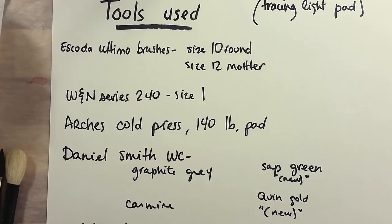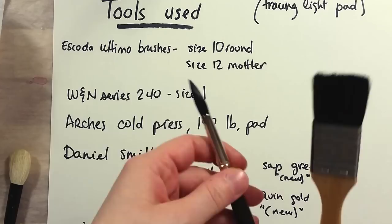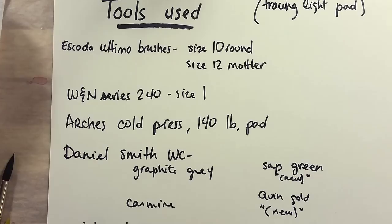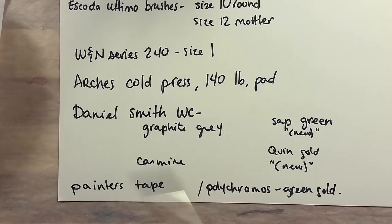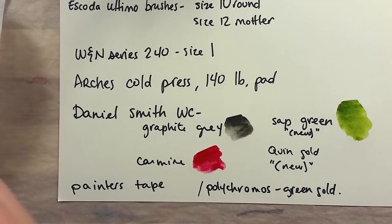I will show all the supplies I used in the video, but here's the list. The drawing was traced with a green-gold Polychromos color pencil on Arches cold press 140 pound paper from a pad, using my DB Meyer light tablet. I used Escoda Ultimo brushes to paint — a flat one from a special Miss Lead set and a round size 10. I also used a mop style brush from Winsor & Newton that I exclusively used to wet the paper. The paints I used are from Daniel Smith. I also used painter's tape to mask off the edges of the hexagon shape on my paper.